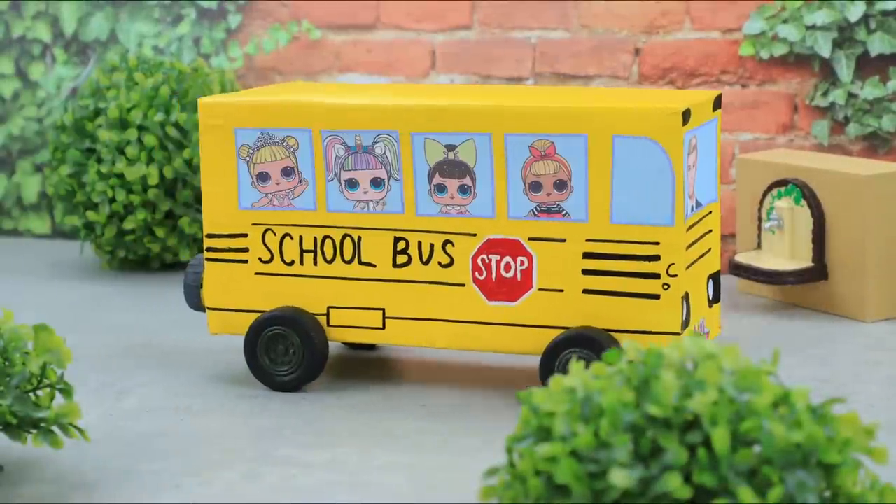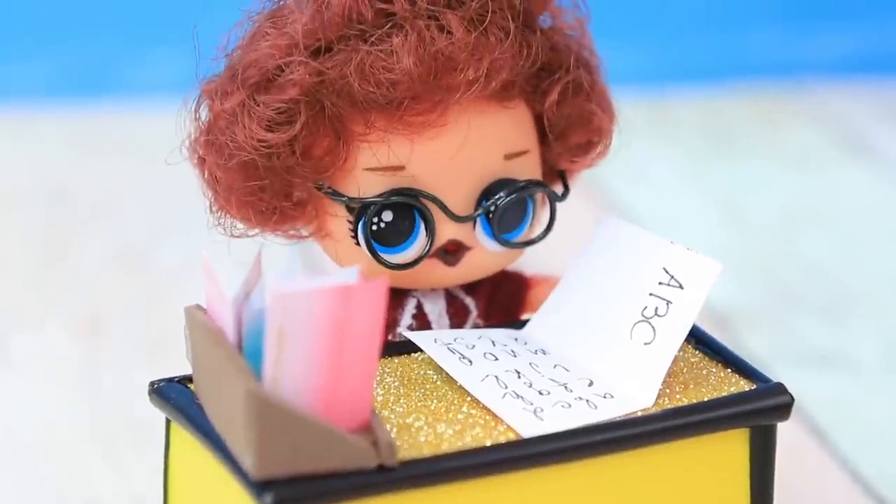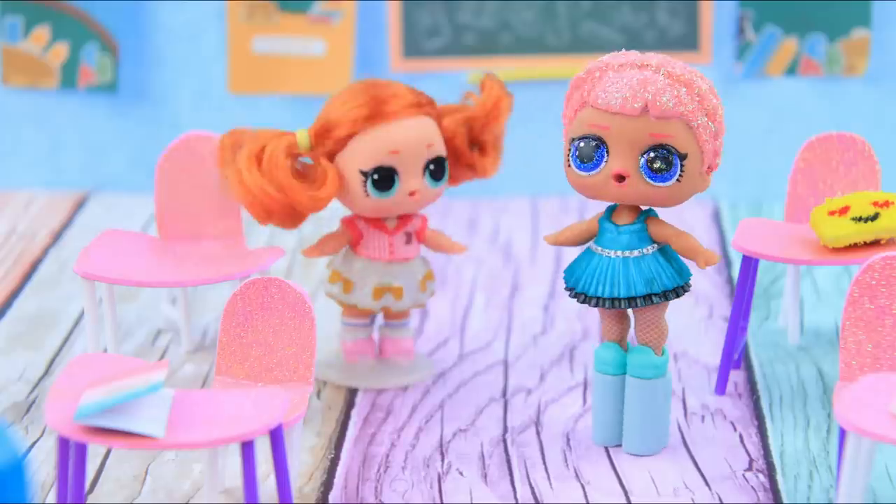LOL dolls are going back to school! What will the new school year be like? Watch our new video to find out!